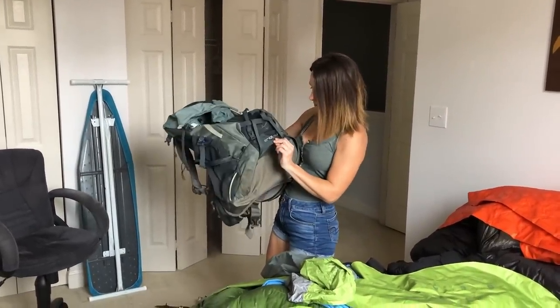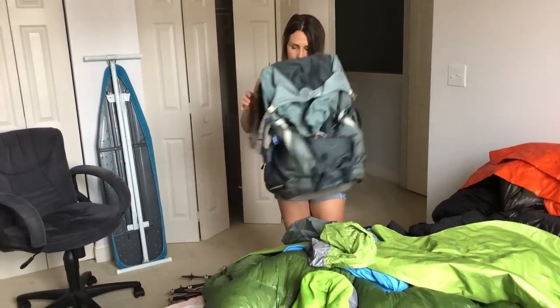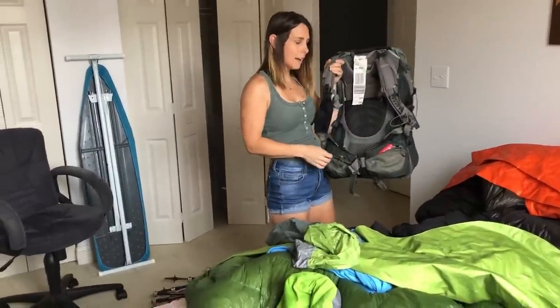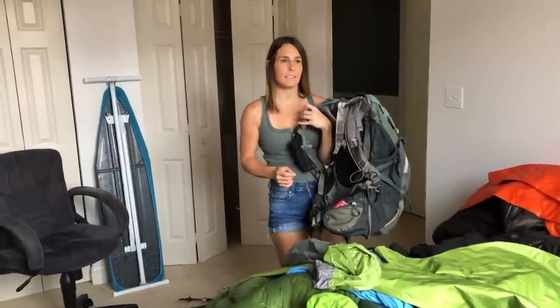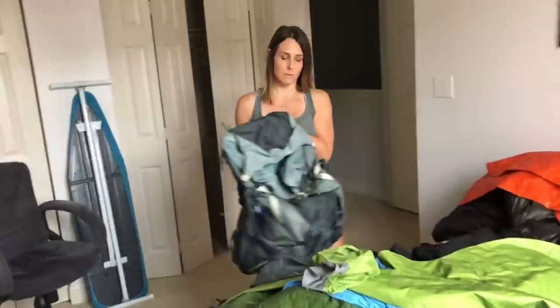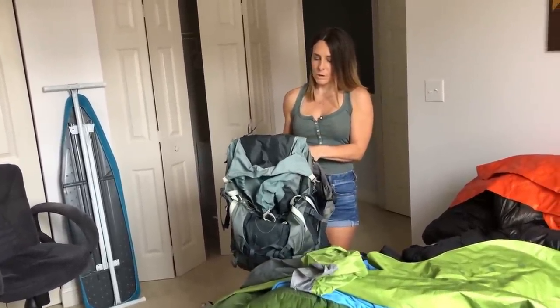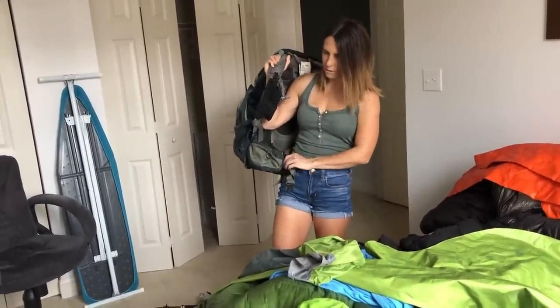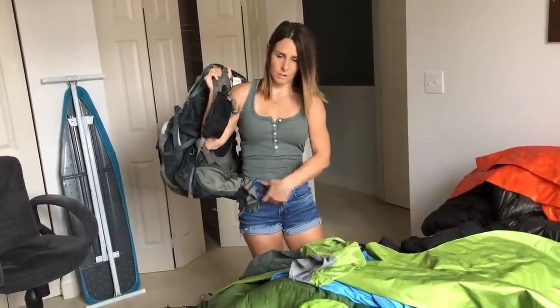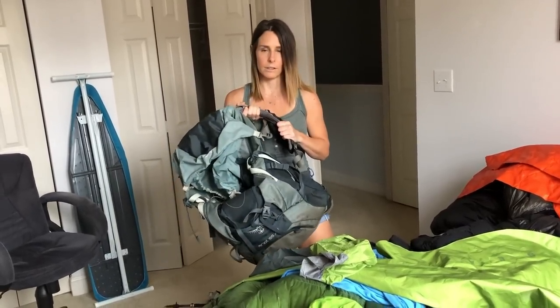We'll start with my pack. I had the Osprey Ariel 65 AG without the brain. I wasn't a huge fan of it. For our pre-hikes before the thru-hike it was fine because it does carry weight well, and once you get the hip belt comfortable and it starts molding to your body, it becomes very comfortable. So it's a very comfortable pack and it carries weight really well.